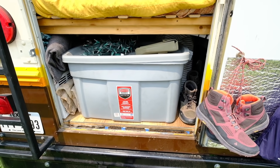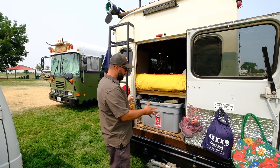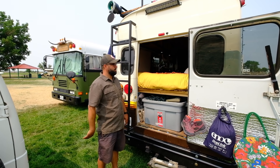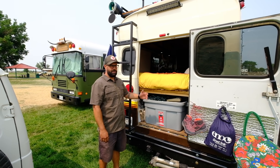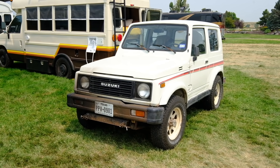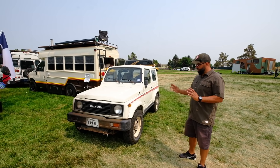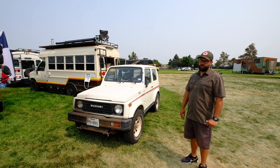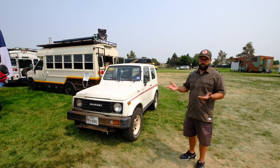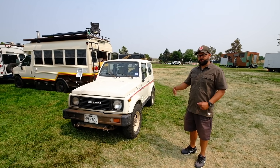Over here is the garage area. Our 46-gallon water tank is down here. We have all our backpacking gear and any extra stuff we might need. We leave the door open when we get to campsites to be able to lay on the bed and look out the door. We do tow a vehicle — it's a 1987 Suzuki Samurai I picked up for a really good deal here in Colorado. It's a major advantage when you get to campsites to be able to go into town, do grocery shopping, laundry, or go into the parks.